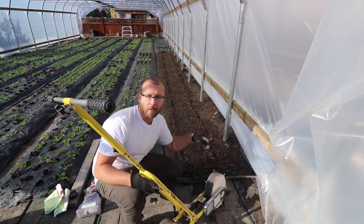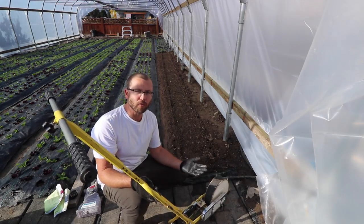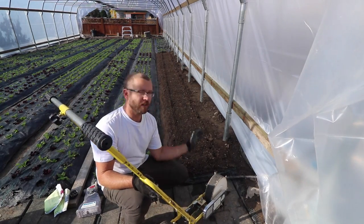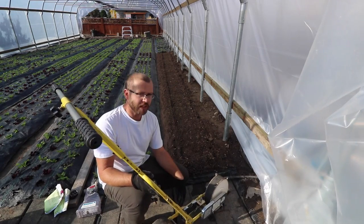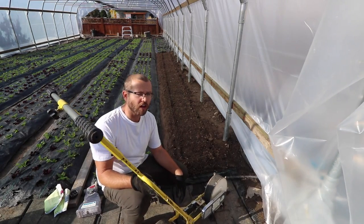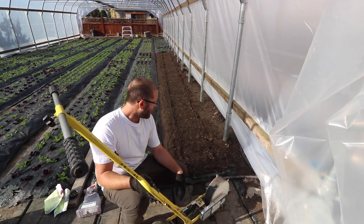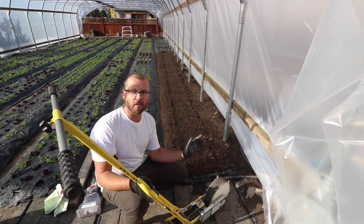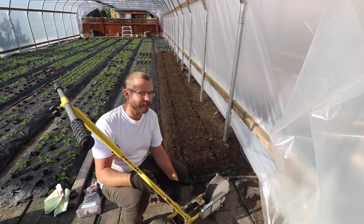One thing that's great about the Jang in this context is that I'm changing my density because I've got a two-foot wide bed opposed to a 30-inch bed. Things like the six-row seeder are less flexible in these cases because you just don't have as many options for where you can put the rows. Since I'm going to be eyeballing this, I can just do it however I like.